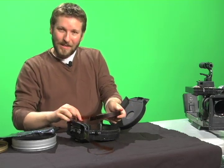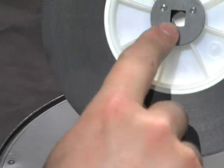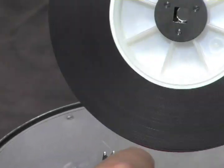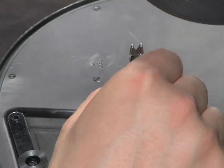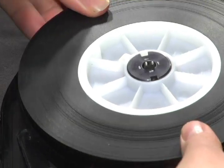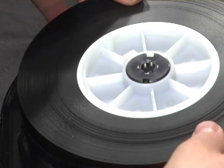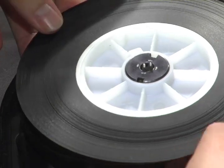Then go ahead and seat everything on the stem here. Take notice of the square shapes and the corresponding square shapes — it's not simply a case of resting it on and having it seat itself properly. Those have to be aligned, so it takes a little bit of trial and error.